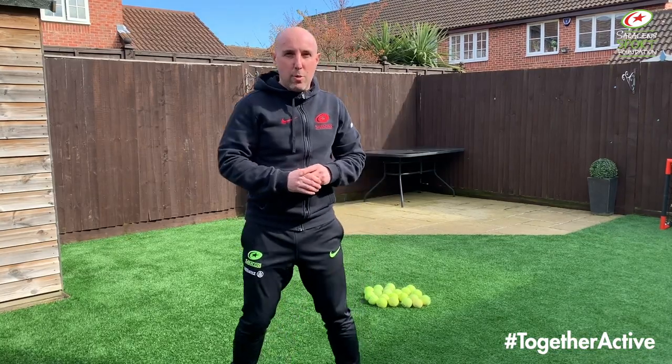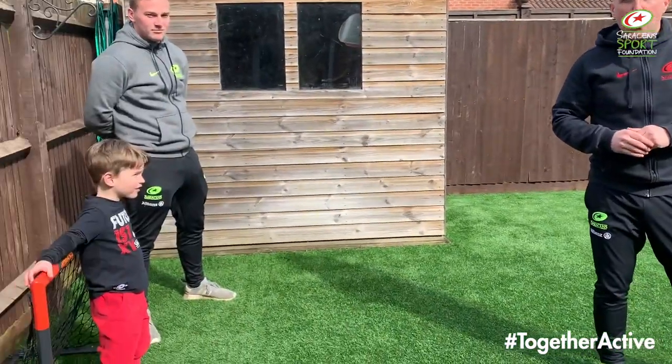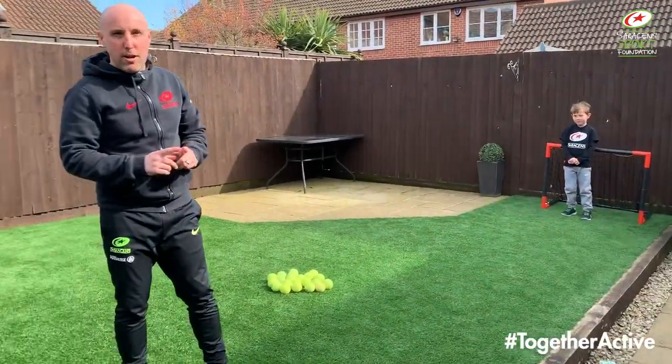Okay guys, so we've come outside for our first activity. We're going to do some warm-up games. Today we're going to be using some tennis balls, but if you haven't got tennis balls you can use anything — socks, milk bottles, anything you've got lots of in your house. When I say go, the two boys are going to run to the middle, collect a tennis ball, take it back to their base, and we'll repeat that until all the balls have gone, then we'll see who's collected the most.